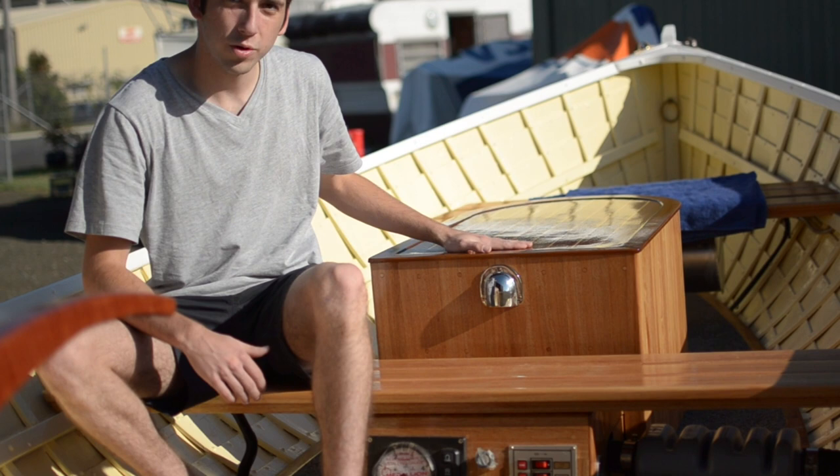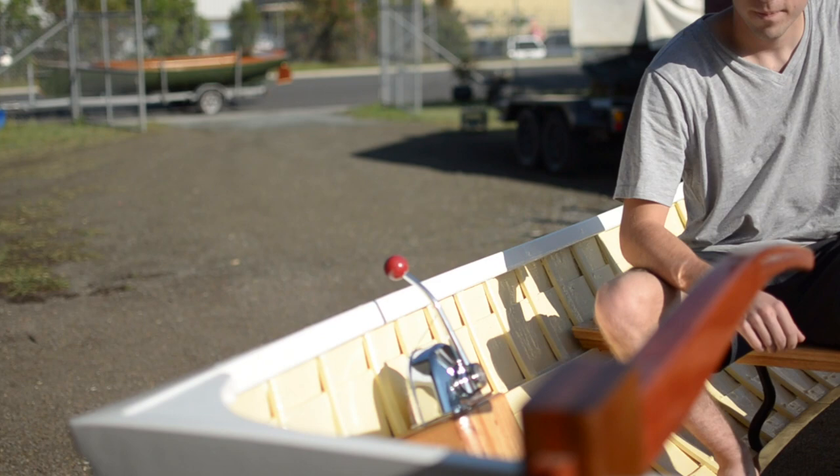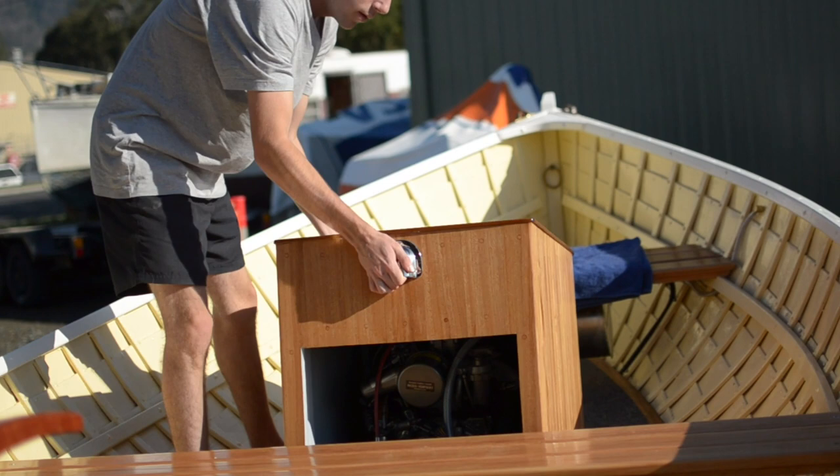We've put in a new control box here for the brand new engine, which is hidden under this traditional wooden box. Here's the controller for the engine — just a normal throttle controller — and as you can see, this engine box here lifts up, hiding the new engine.